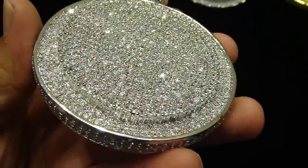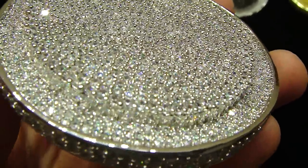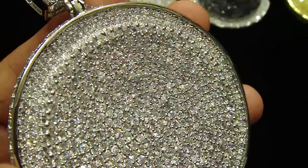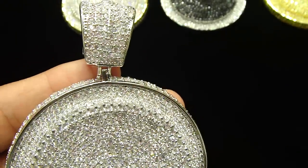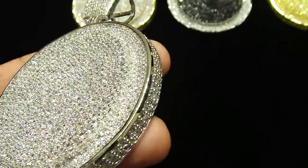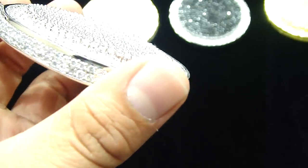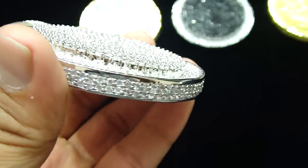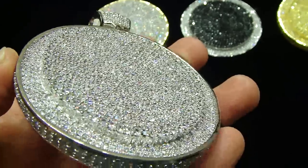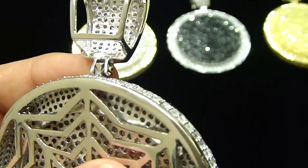This is another circle, the circle on the circle, fully iced out one piece, with breathing holes. You have seen the previous circle in the video, look at this one now. Got the iced out on the side too, all breathing holes.